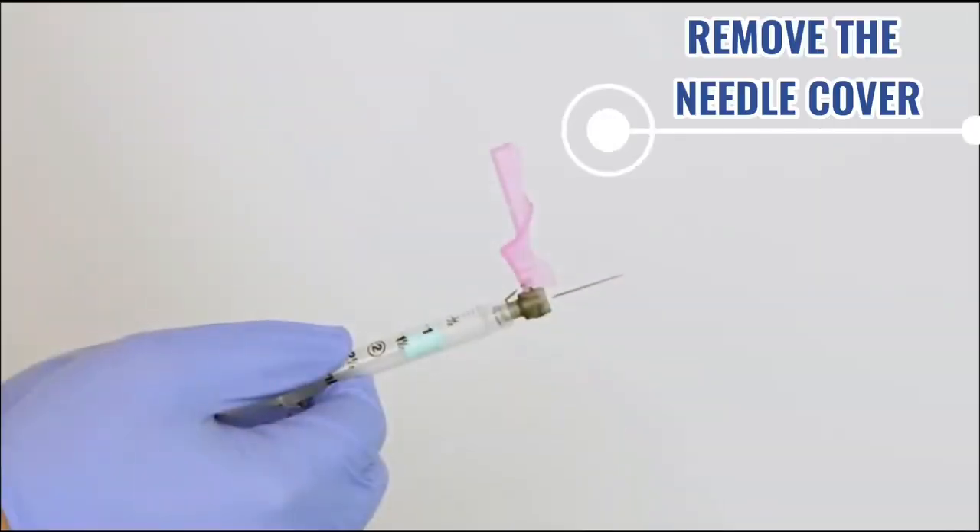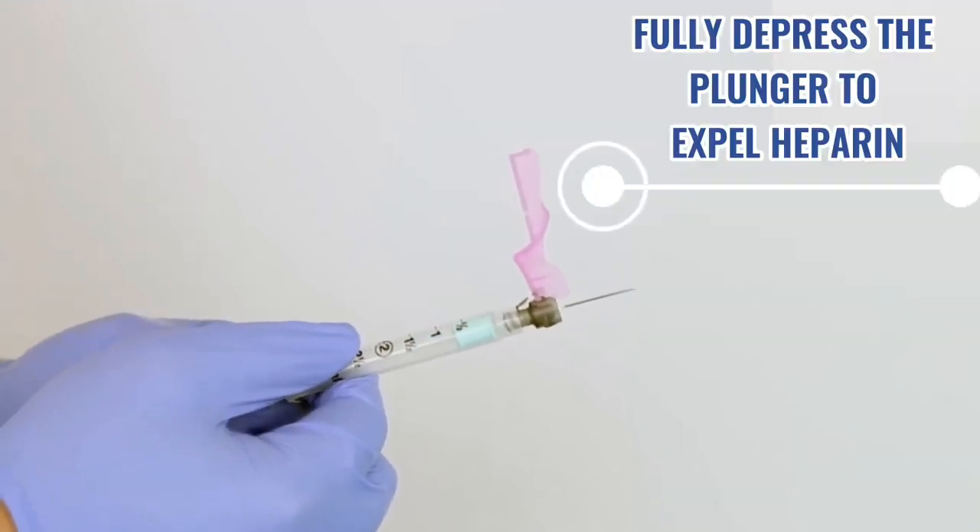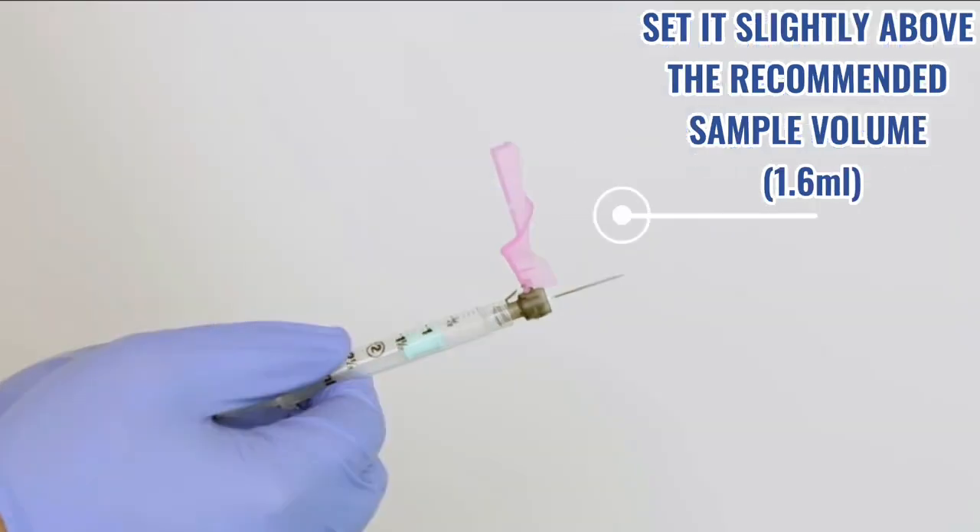Remove the needle cover. Fully depress the plunger to expel heparin. Then, set it slightly above the recommended sample volume of 1.6 ml.